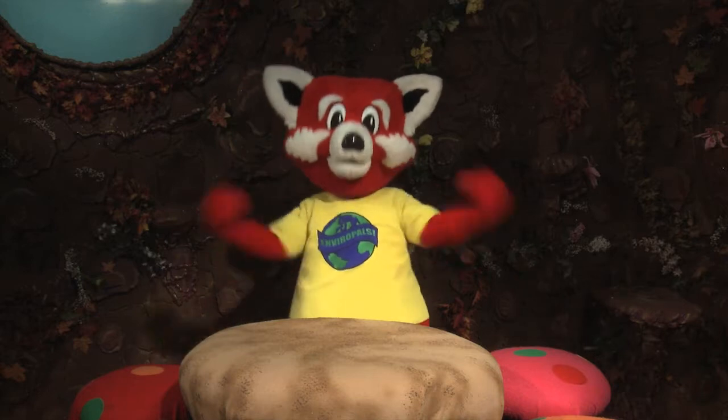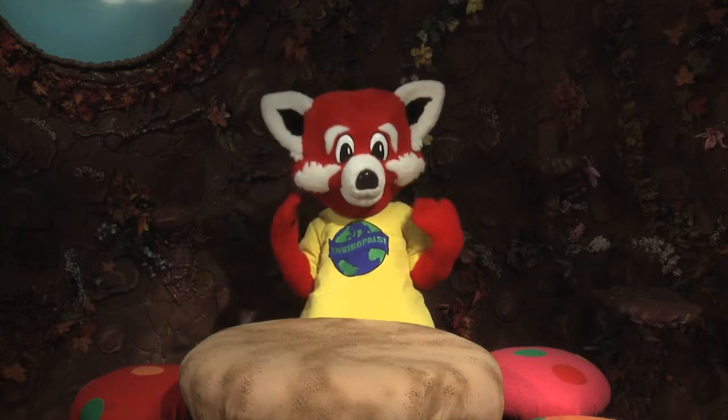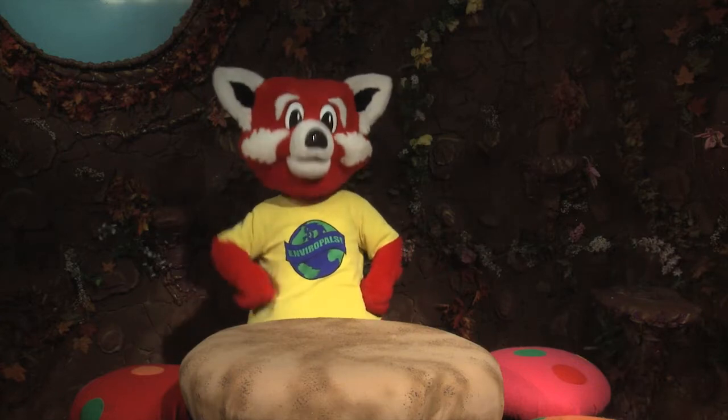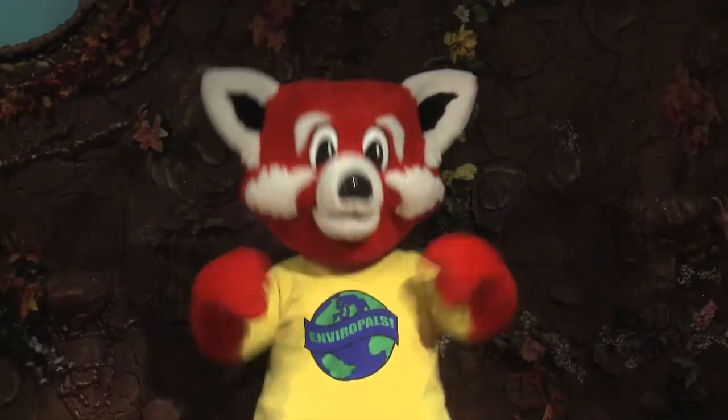Hi boys and girls, and welcome to today's Enviro Do and Show project. This is a time when we learn how to make things at home that either helps us to better understand science or helps the environment.